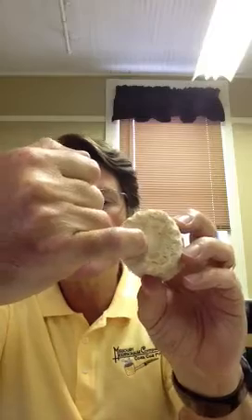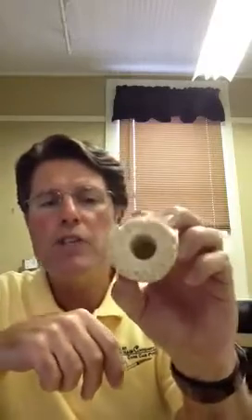But one thing you do learn as manager of a corncob pipe company is what's important on a corncob. I wanted to show you this section of a cob — after we've cut the cob at a gang saw and drilled the tobacco hole, you can really see the important parts from the concept of making a corncob pipe. As most of you know, the very middle of the corncob is the pith — that's the soft part, and that's the part that gets drilled out whenever we make the tobacco hole.